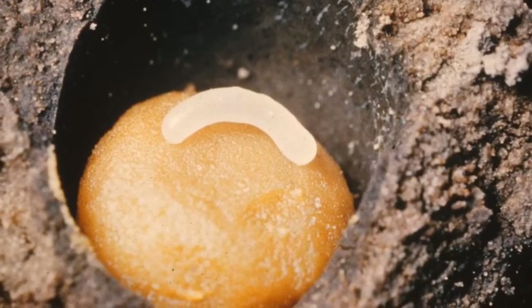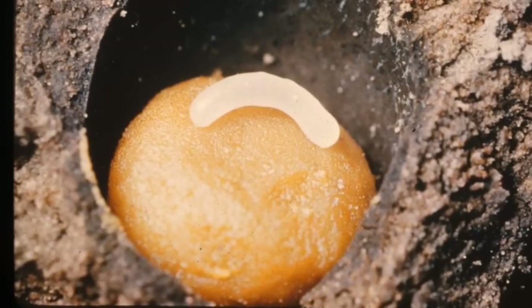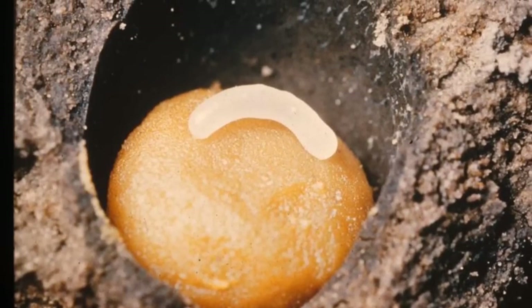And when they hatched, they became a larva. It's kind of like white, but it looks like a worm.